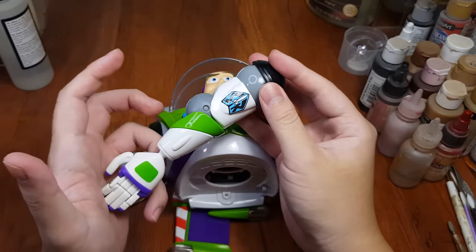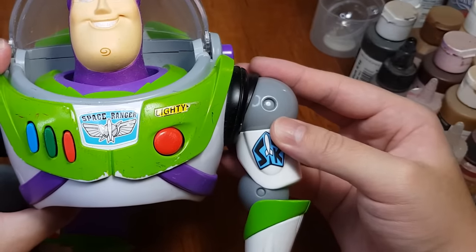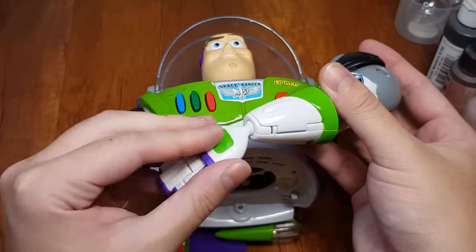Like this Takara Tomy's Buzz Lightyear's arm — this arm is able to rest all the way down, and it even has a ball-jointed wrist. Not gonna lie, I'm so tempted to just swap in those Takara Tomy arms and just call it a day.